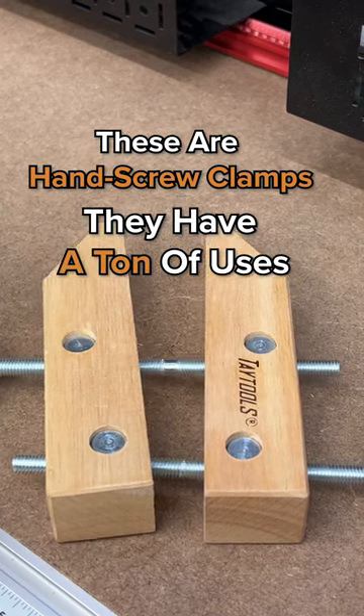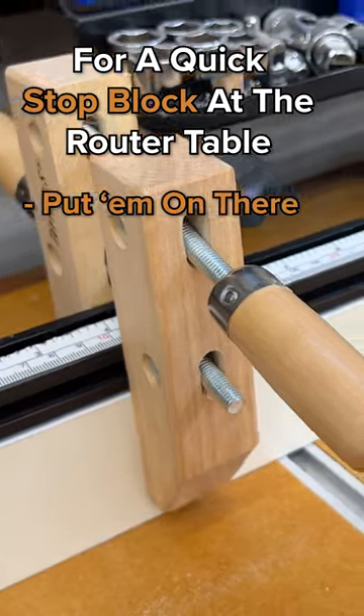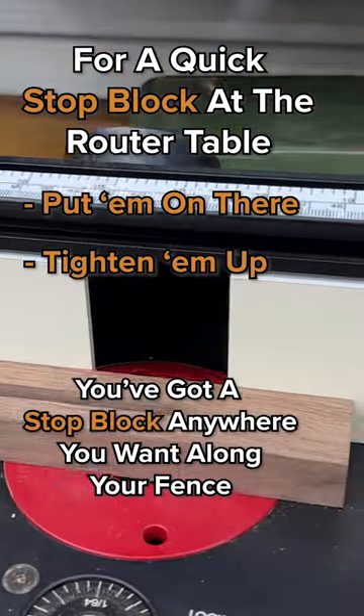These are hand screw clamps. They have a ton of uses. For a quick stop block at the router table, all you have to do is just put them on there, tighten them up, and you've got a stop block anywhere you want along your fence.